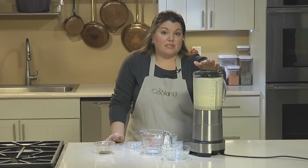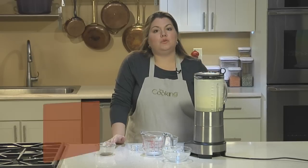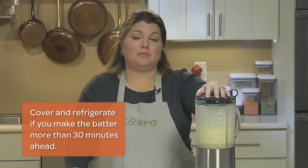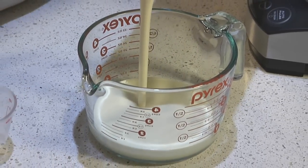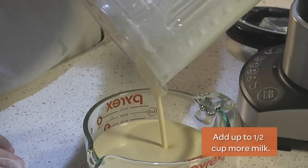Let your batter rest for at least five minutes. This gives the flour time to absorb the liquid and lets any gluten that may have formed relax. That'll give you a thicker, more even batter. If you want, you could even let it rest up to 24 hours. No matter how long you let the batter rest, check the consistency before you cook it — it should be about the thickness of heavy cream. If it's as thick as pancake batter, you'll want to thin it with some milk.